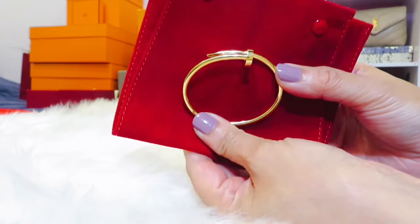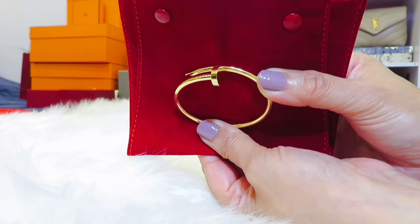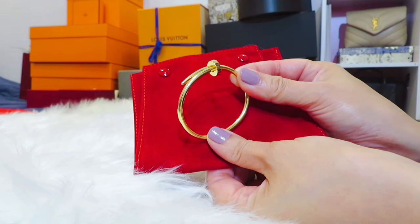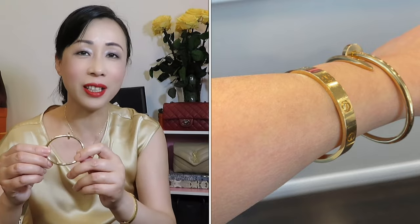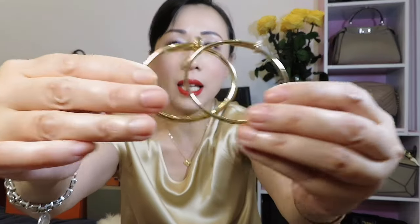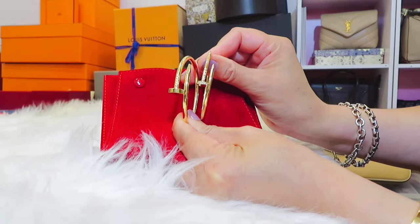This is the regular size, which I purchased a little earlier than the small size. The size is also 15. When I was in the store my wrist was a little swollen, so size 15 didn't feel very comfortable and I ended up choosing size 16. But when my SA shipped the size 16 and I tried it on, it was way too big, so I returned it and went back to size 15. Now size 15 is perfect. This one is also yellow gold.